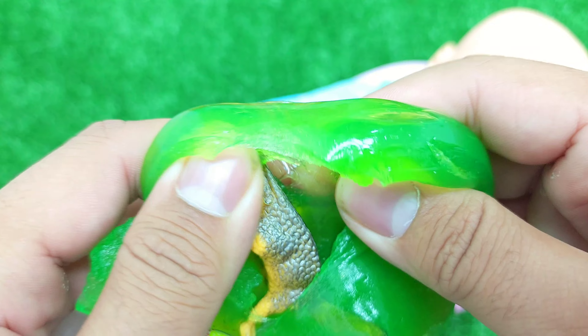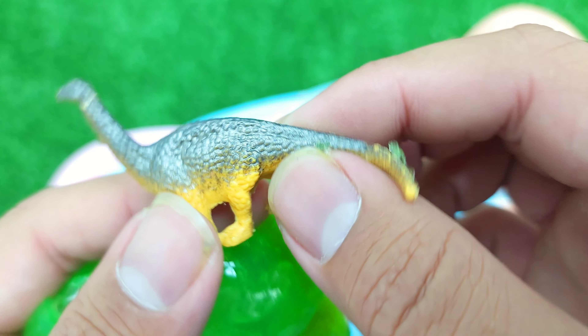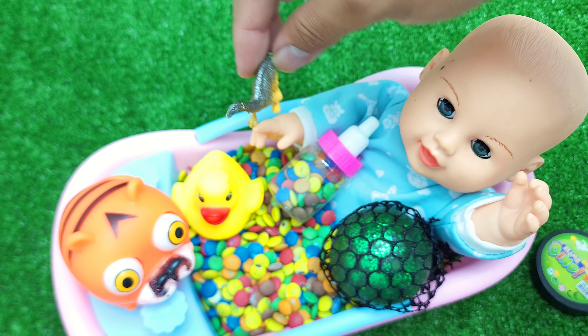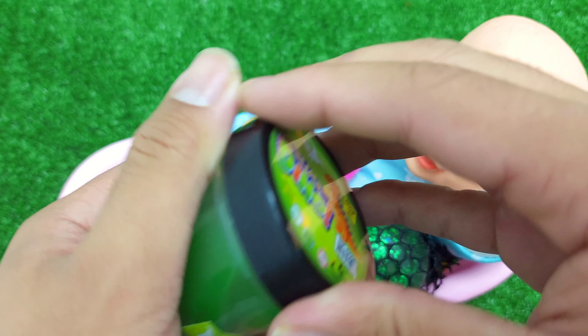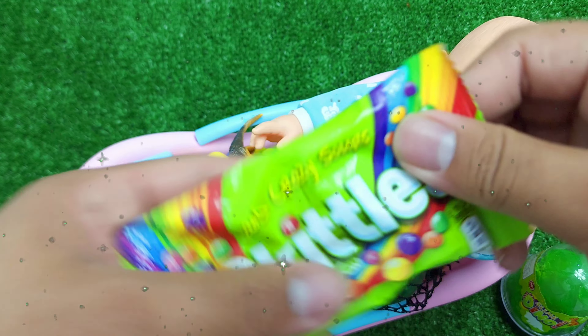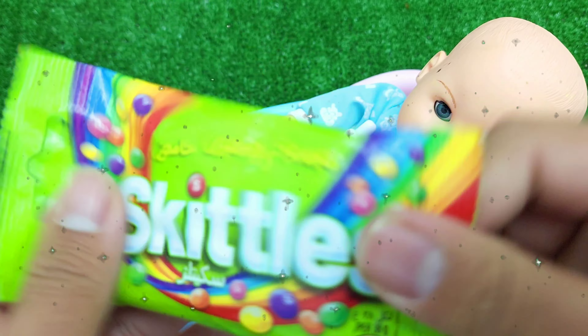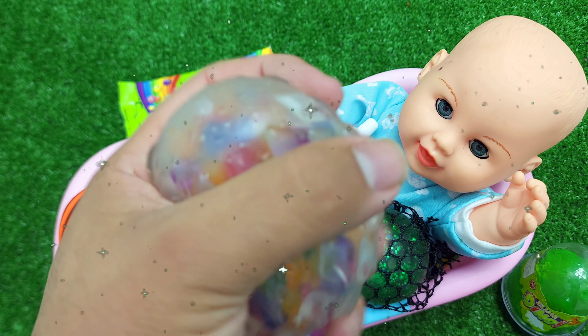Cut the meat. So cute! Temperature. It's so sweet.